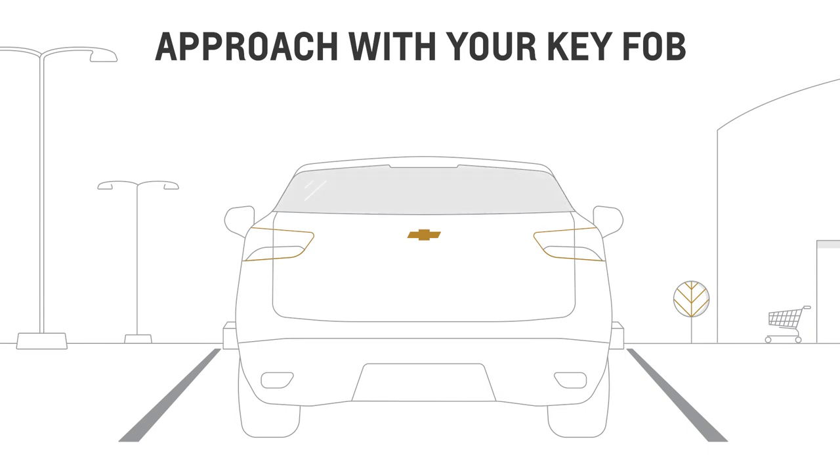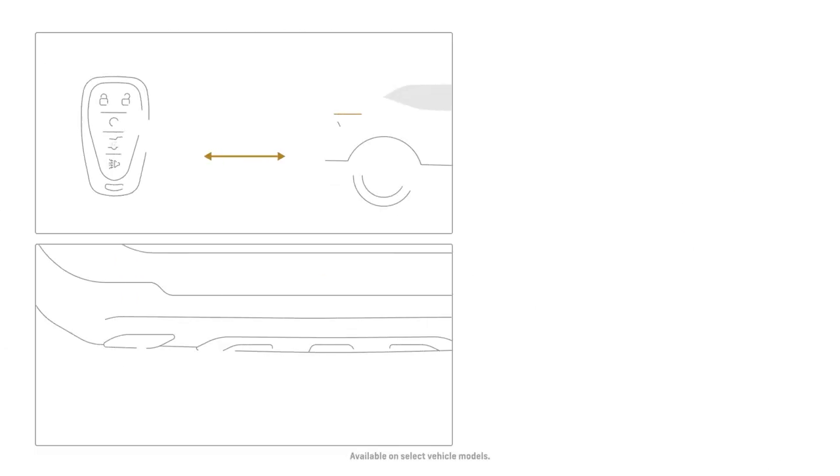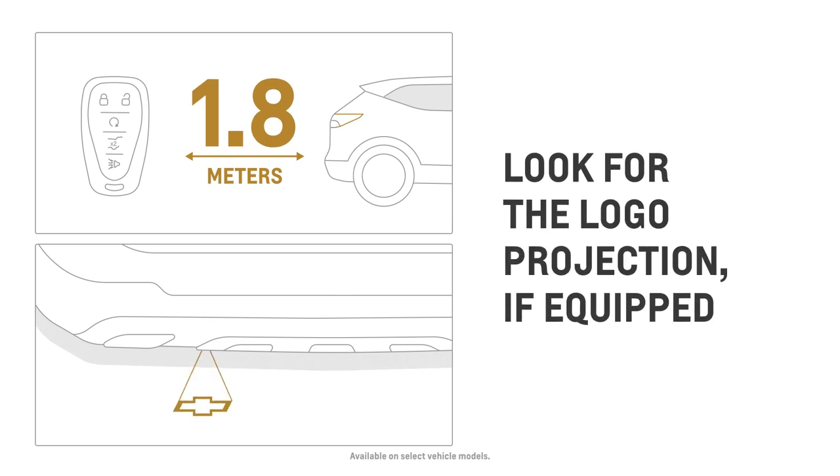First, approach the rear of your vehicle with your key fob in close proximity. As you get within 2 meters, the logo projection turns on automatically, and it will stay on for 60 seconds.